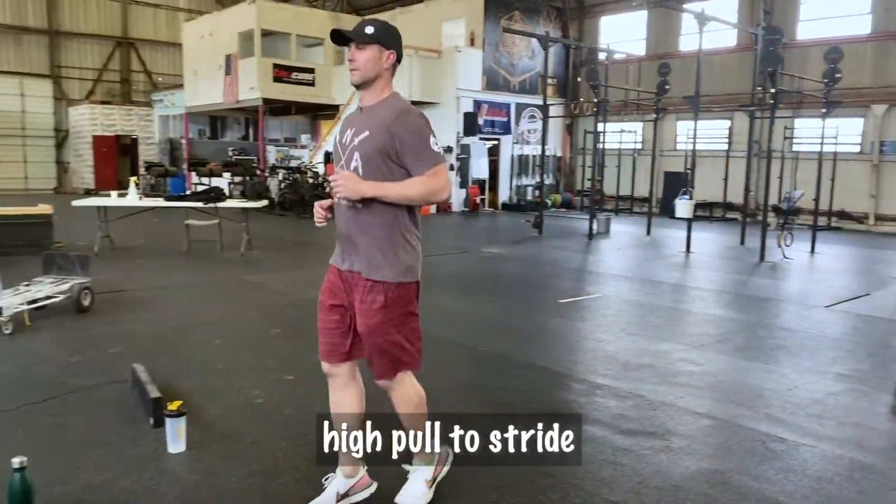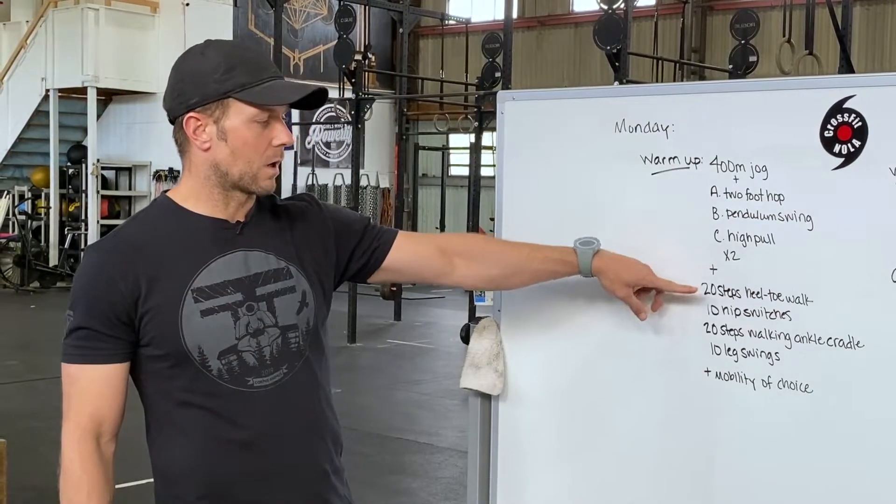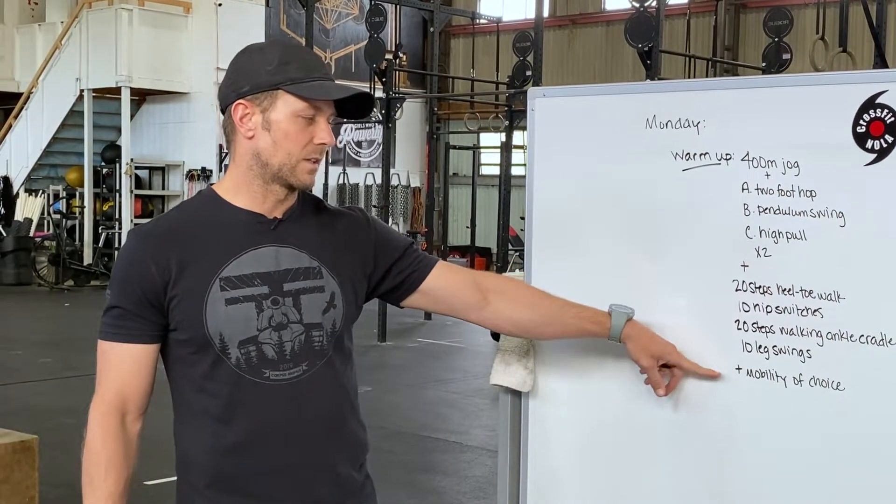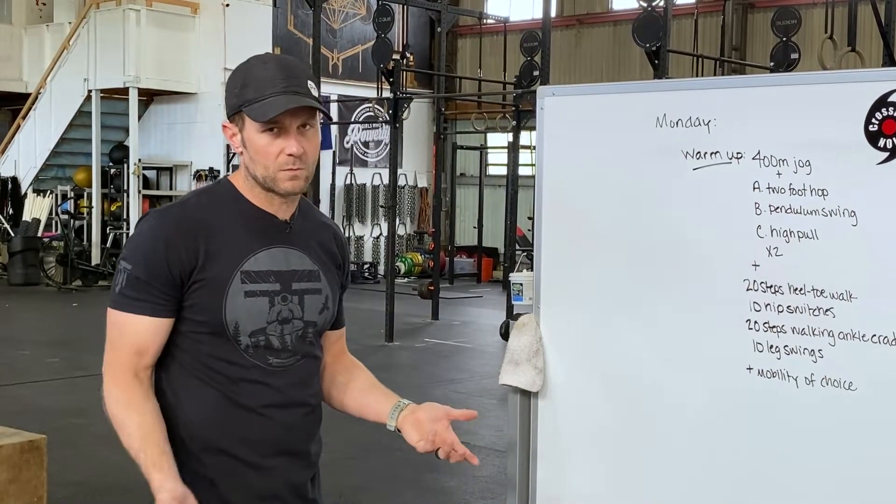You'll go through this twice, and then a heel-toe walk, hip switches, walking ankle cradle, leg swings, and then you'll have a little time to do some stretching before you go.